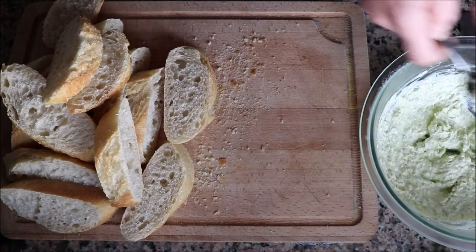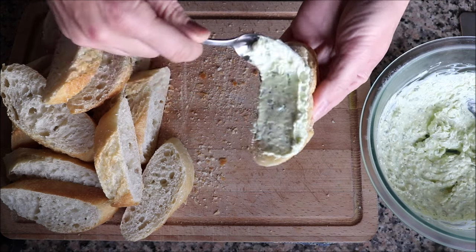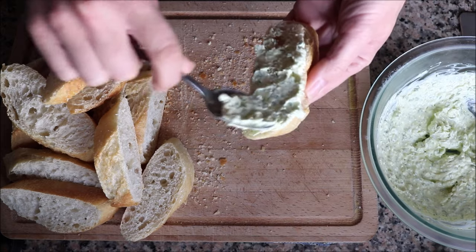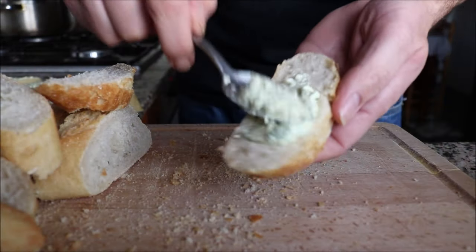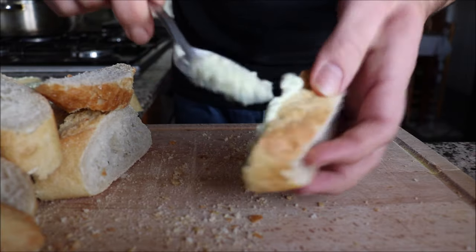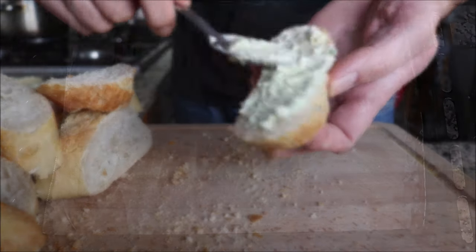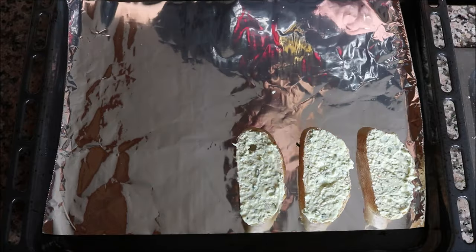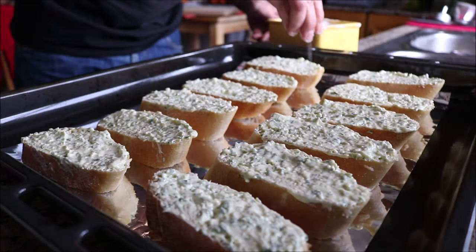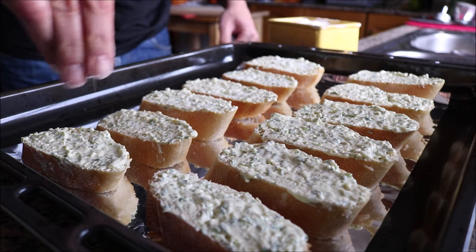Using a spoon, I'm going to grab some of that mixture and evenly spread it on each piece of bread — be generous here. We have enough of this mixture to cover each slice we cut from the baguette. Once all the bread is coated, add them into a baking tray lined with foil paper. For the final step, I'm going to season each piece with some sea salt — I like to add the salt at this point rather than into the mixture, so it doesn't break the margarine apart.